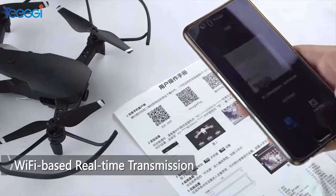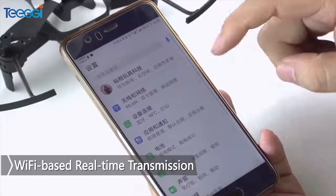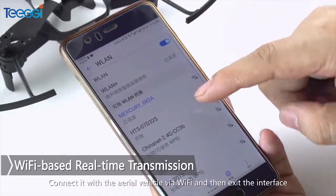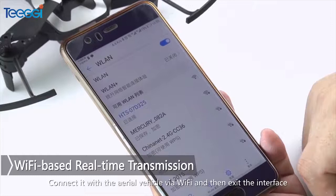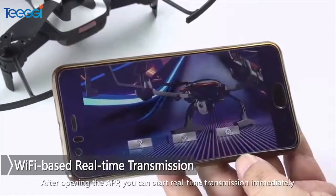Wi-Fi based real-time transmission: Scan the QR code to download and install the app. Connect it with the aerial vehicle via Wi-Fi and then access the interface. After opening the app, you can start real-time transmission immediately.